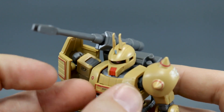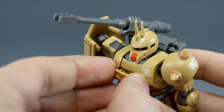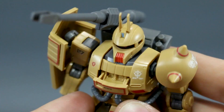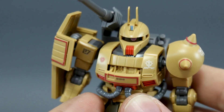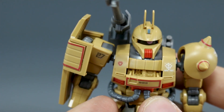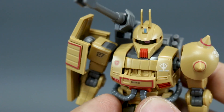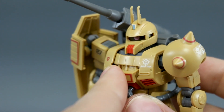Definitely one of the most cool aspects about this kit is that we have an actual opening cockpit. This front part here can slide out — it's a little bit tricky and it's going to be hard to see inside, but as you can see in there we have an actual cockpit that's really nicely detailed. There's no seated pilot figure or anything inside, but on an HG kit that's pretty much unheard of. The fact that they did this for a P-Bandai kit kind of sucks, but it's really really cool and I hope we'll see more of that in future HG Origin lines.